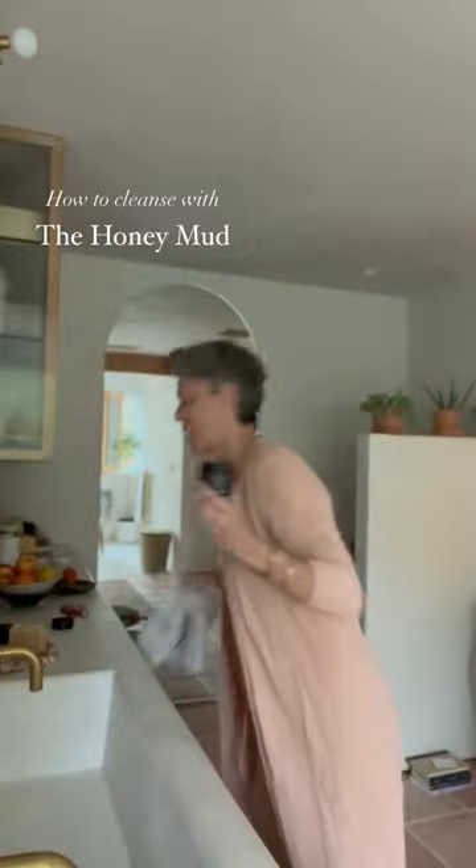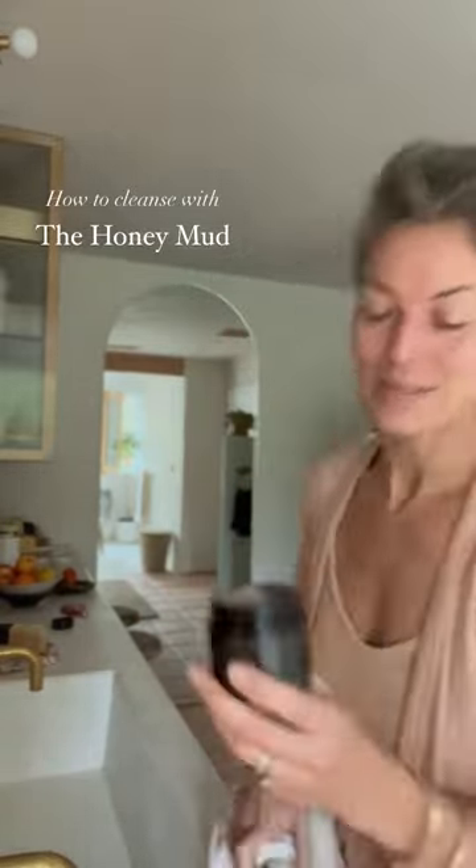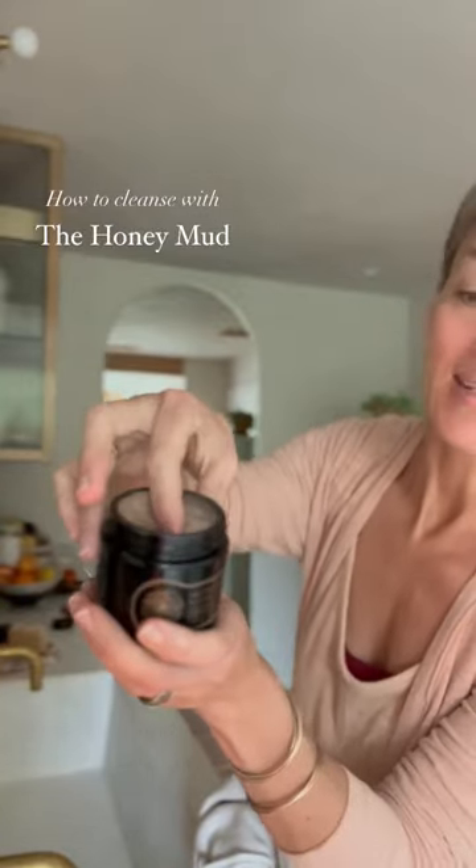Then go ahead and dry your fingertips and dip right into the honey mud just like this. Creamy, luscious — a nice generous portion between the fingertips. And you'll see as soon as it goes onto wet skin, it turns into a silky milk.